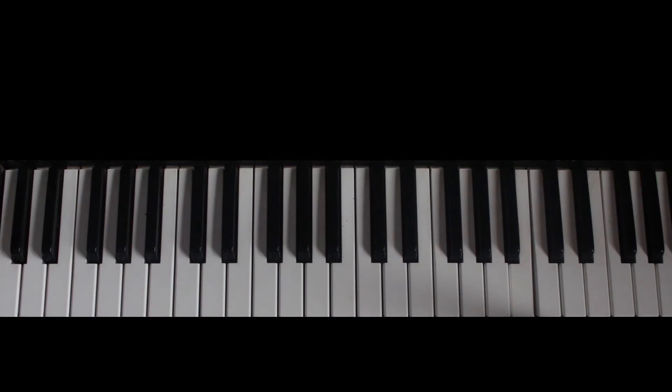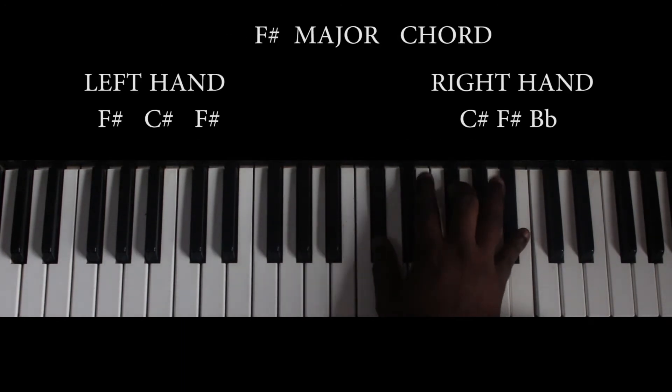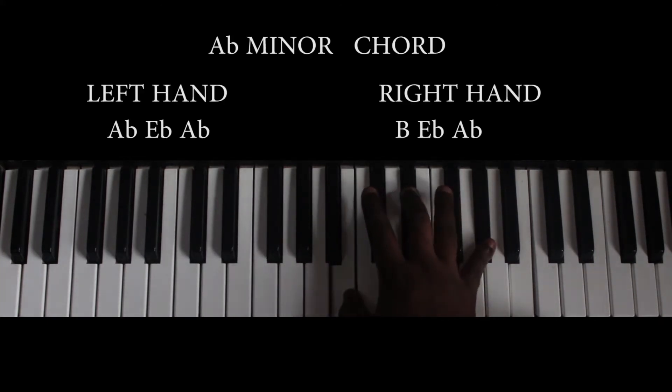So the chord progression for the song goes like this. Remember we are playing in the key of B. The first chord used in the song is this — that is the Ab minor chord.